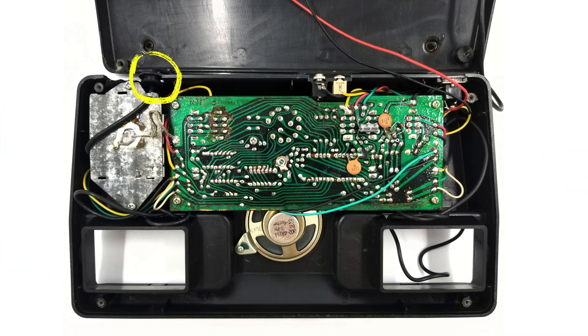Over here is the wire that connects to the TV, so we know that's an RF video output signal. On the underside of the board there's an MOS7601 microcontroller, but knowing that doesn't help us much.